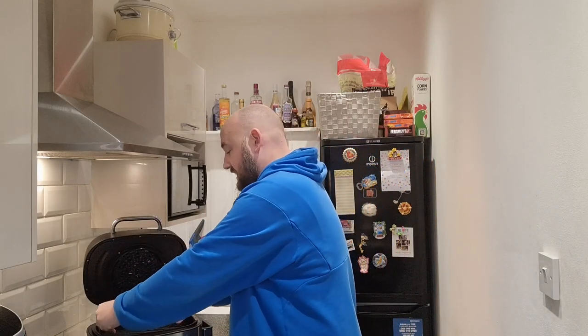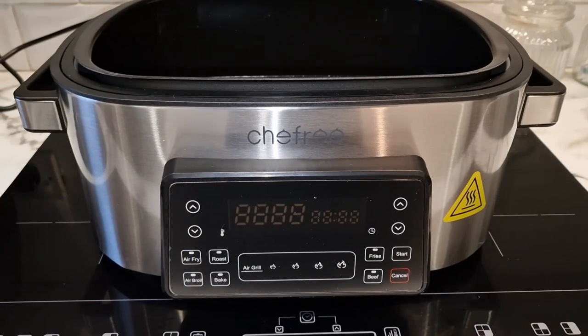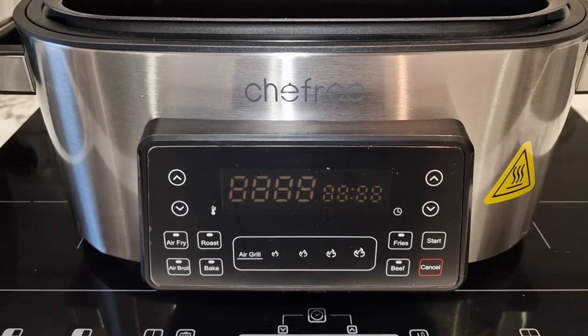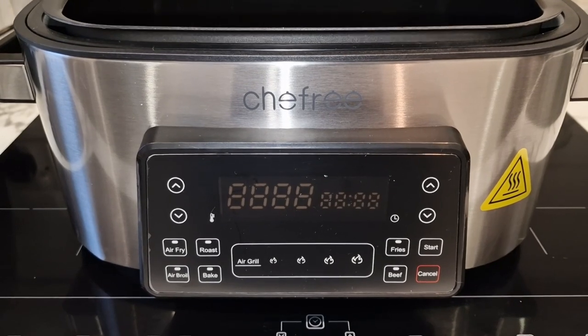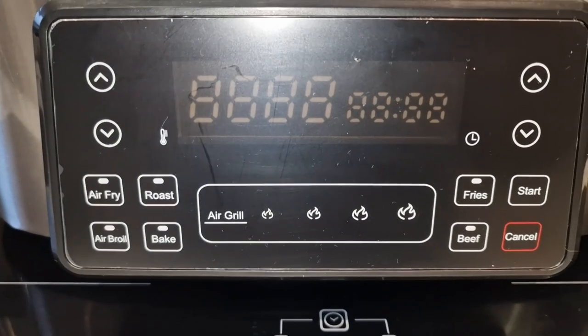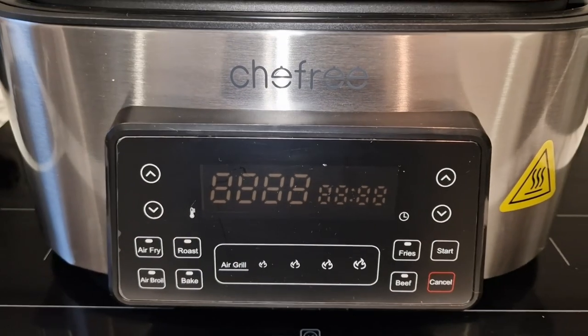I've never put it on so I'm just going to sit that on the side. We'll take a closer look at this air fryer griddle. So this is the new air fryer grill. There are a few settings: fries, beef, bake, air fry, roast, and air broil. You've also got air grill - we'll do it on that. And there are four different heat temperatures; I think we'll put it on medium and see how it goes.